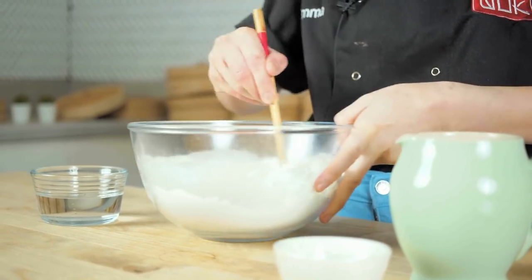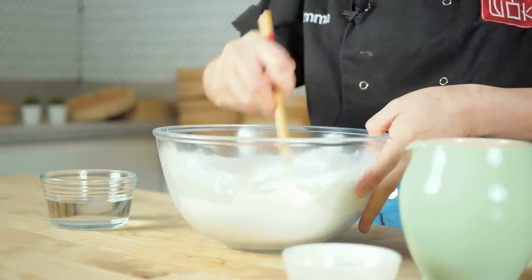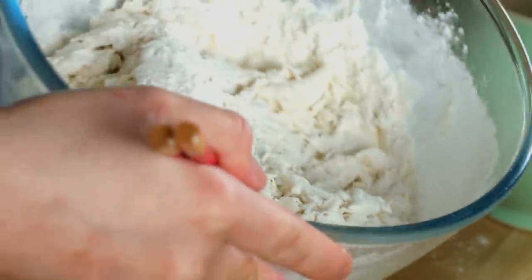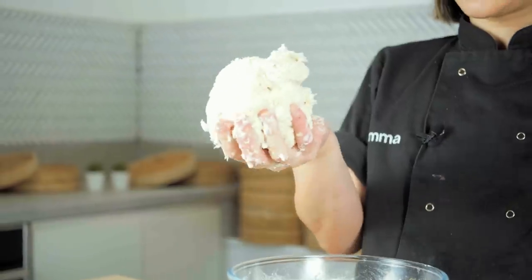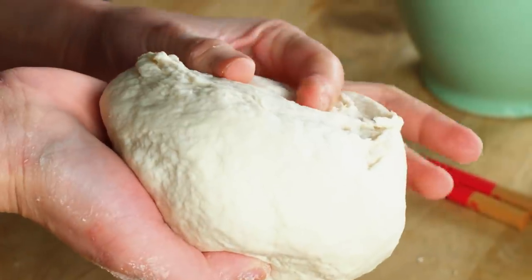Mix it all together. You're not going to get a cohesive dough just from this — you need a bit of cold water to really combine it and bring it together. Once you've mixed the hot water in, it will look something like this: not a very nice-looking, smooth dough ball just yet. With the remaining cold water, I'm going to add it in slowly, just a little bit at a time. At this point I usually like to switch to my hands. Now I've got a ball of dough, and I'm going to tip it out and knead it for around five minutes, just until I get a nice smooth texture and it springs at the touch.